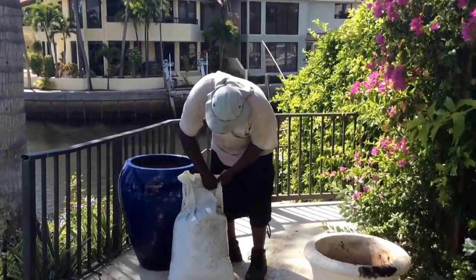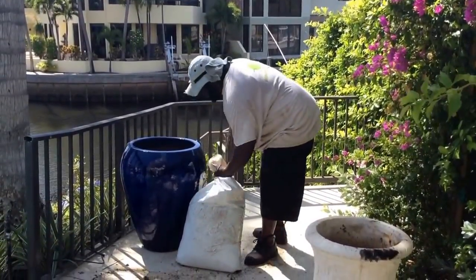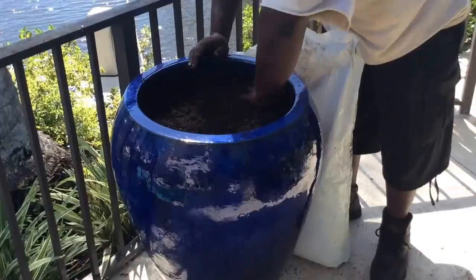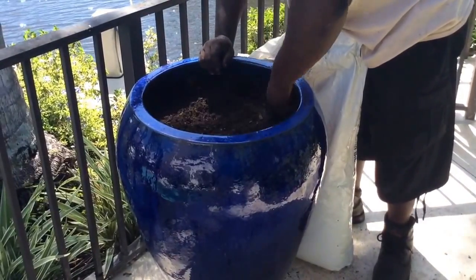Add potting mix into the pot up to the level that we need for planting — pretty close to the top, because the bromeliads we're planting have pretty small root balls.